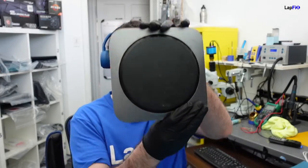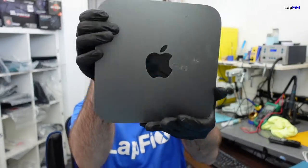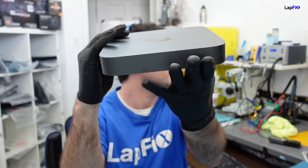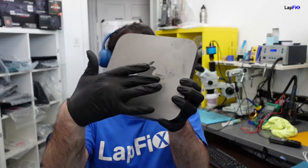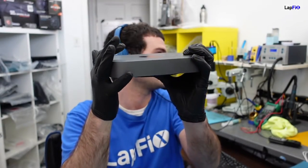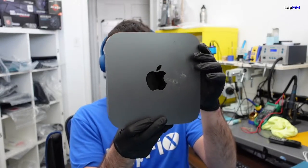Hey everybody, so today I have this Mac Mini. It's really dirty — I'm really sorry that it's so dirty. I tried to clean the front part of the Apple logo. I really tried. It is ingrained. You can see it's surface level — I don't know if there's a scratch, but that dirt and nastiness is actually ingrained on there. I tried cleaning, I tried alcohol, I tried using a toothbrush. But anyways, it's in here for just a RAM upgrade. Nothing too special. This is the A1993 2018 Mac Mini.